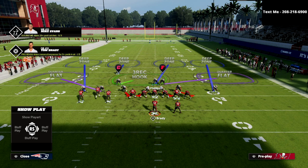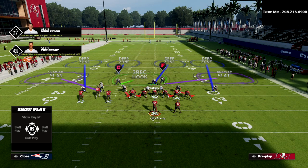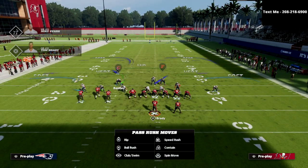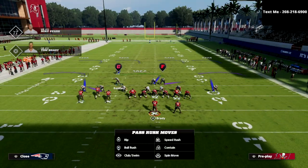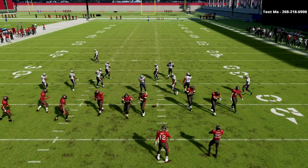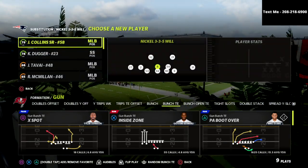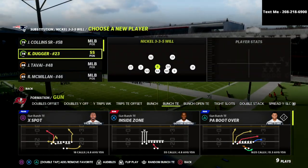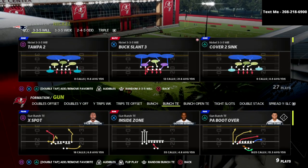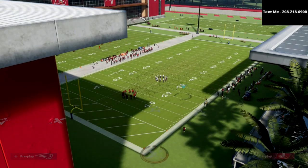You have some options here. If you want to leave your three-rec hook defender on the field, you certainly can. One of my favorite things to do, though, is I'll actually take Bentley and man him up onto the wide receiver on the left side. The reason I like to do this is it helps with different route combinations. But if you're going to do this, my recommendation is to make sure you are subbing in a safety at the linebacker position so he can cover in man-to-man and keep up with the wide receiver.